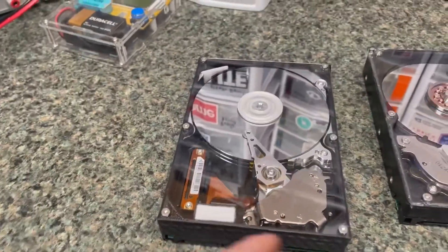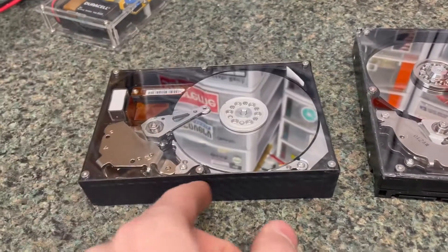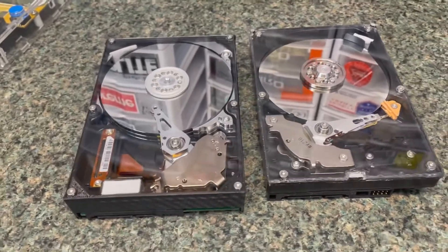This one isn't sealed at all — it's totally just the vinyl stickers that keep the air out. But I can still read from this one, everything works fine.